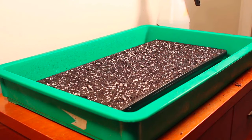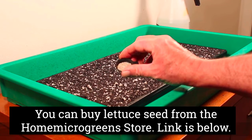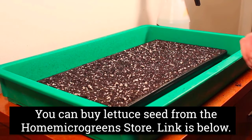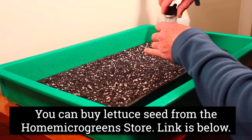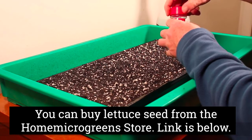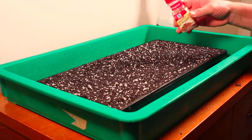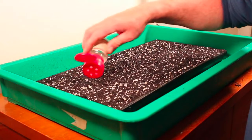The thing about lettuce seeds — and I'm using ruby red lettuce — is that it doesn't take much. Only 0.7 grams. And it's really hard to spread that little bit. So right here, 0.7 grams of red leaf lettuce. I just put this into my shaker jar — just easier to spread. And then just shake the seed on. The problem with using only 0.7 grams of seed — believe it or not — is that it's hard to actually spread it evenly because there's so little seed.